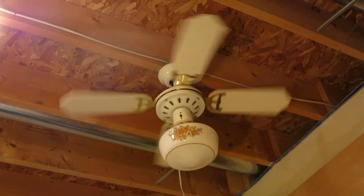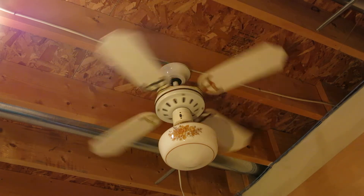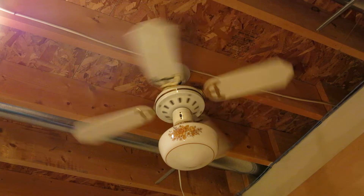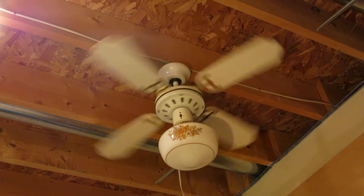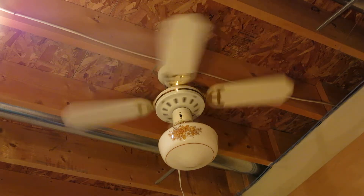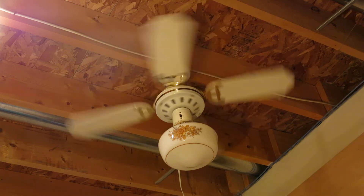On low speed, it is as quiet as a K55 fan. It blows an okay amount of air on all sides, and it doesn't wobble on low speed.